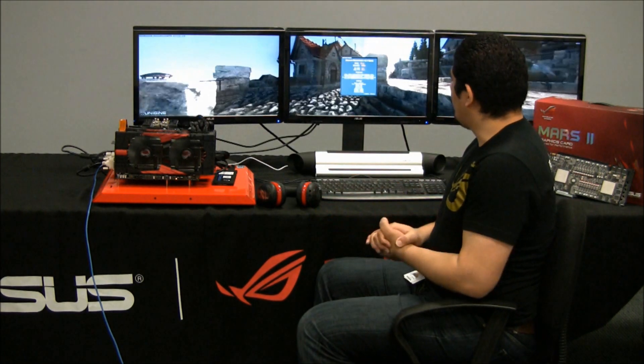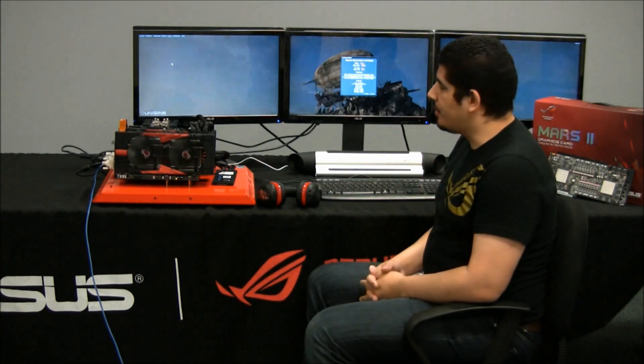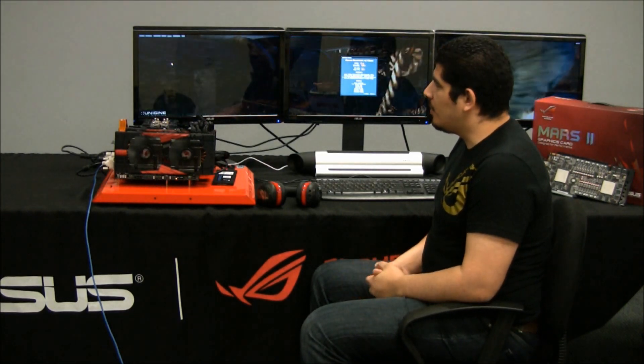Hello everybody, welcome back to the ASUS ROG YouTube channel. We've got something pretty awesome: quad SLI with MARS II enabled on our system. We previously showcased the performance potential of one MARS card — the world's fastest graphics card. Now we've put two MARS II cards on our platform, the Rampage 3 Black Edition board, powered by a Gold Series AX1200 Corsair power supply. We're going to run through some performance potential so you can see what two MARS II cards are capable of.